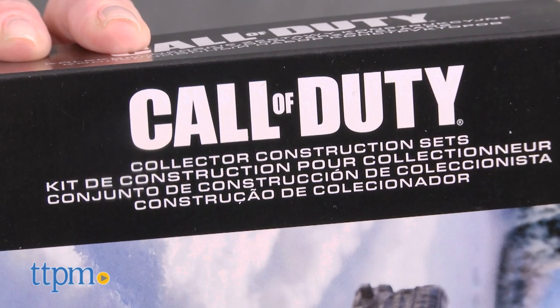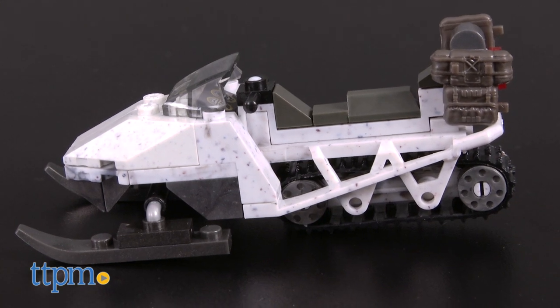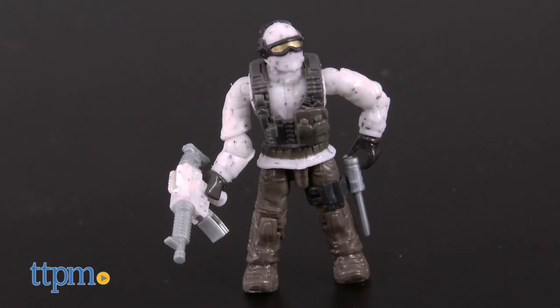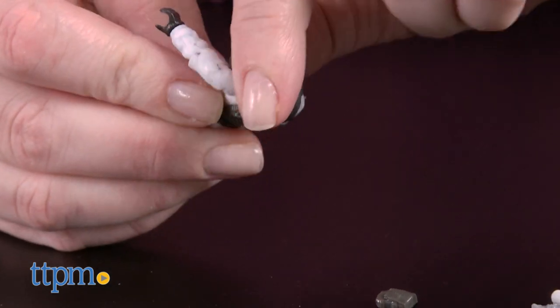Part of the Collector Construction Set series, this 62-piece set lets fans build an Arctic-themed snowmobile with working treads, pivoting skis, and equipment rack. It also comes with a poseable Arctic Soldier micro-action figure in ski mask and detachable armor with two weapons.